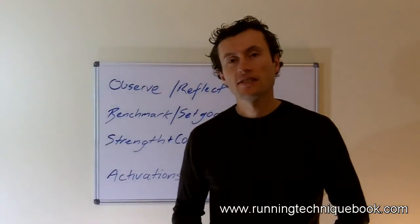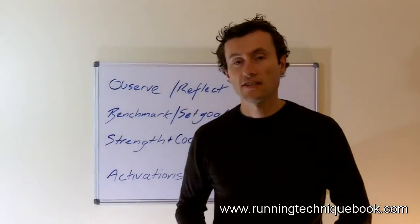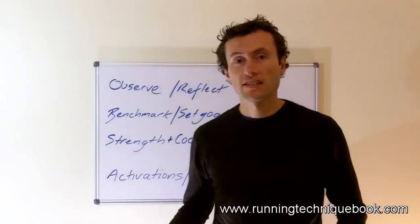G'day, Brian Martin with you. Today I am going to talk about how it is that you actually go about teaching someone how to run, how to actually improve their running technique.